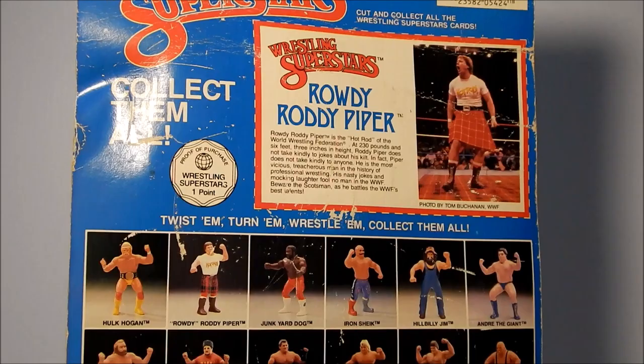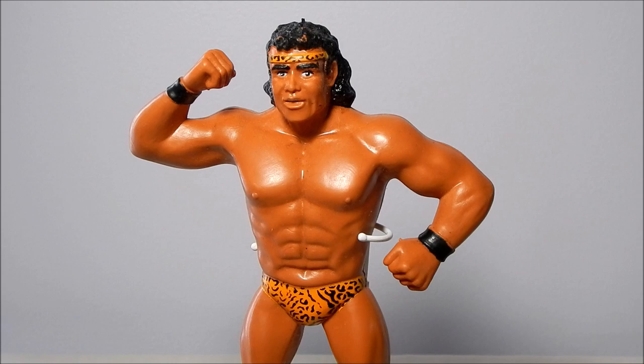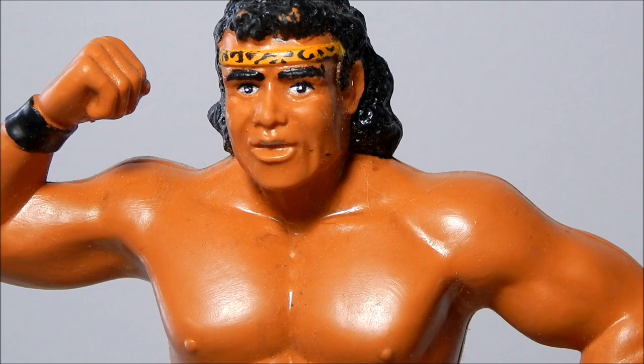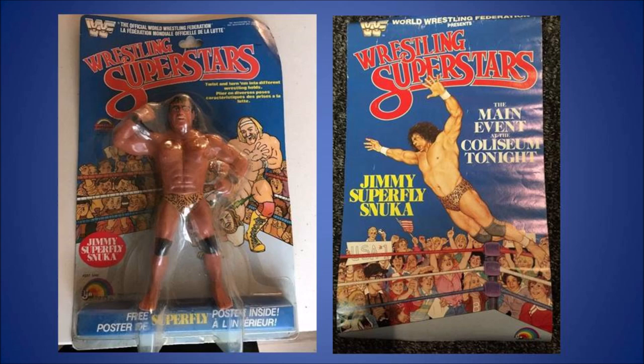Now let's get a look at each figure individually. Our first figure is Jimmy Snuka. He came back to the WWF in January of 1982, billed from the Fiji Islands. Jimmy Snuka became famous after his signature move — a splash from the top turnbuckle — was performed from the top of a 15-foot steel cage. He also had great feuds with WWF heels Rowdy Roddy Piper and Don Morocco.